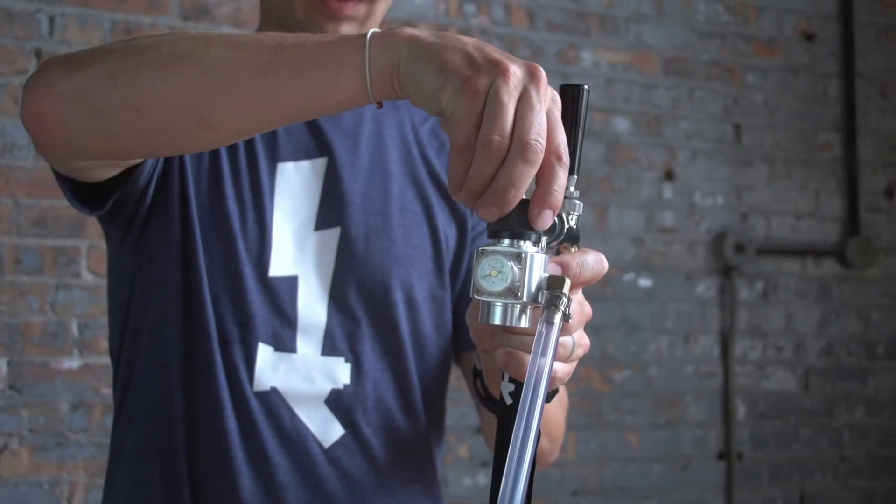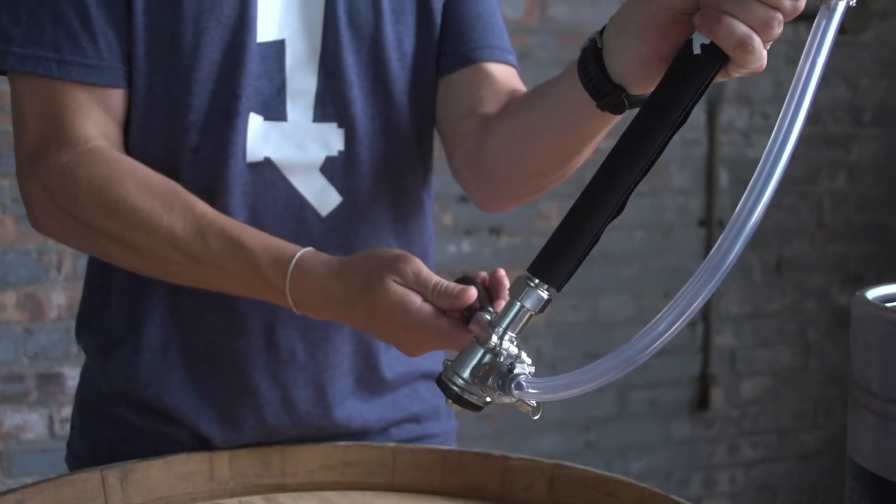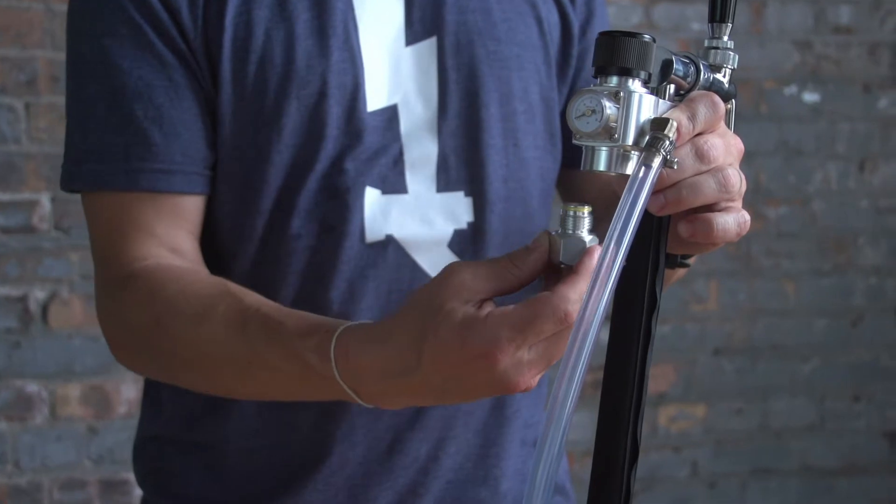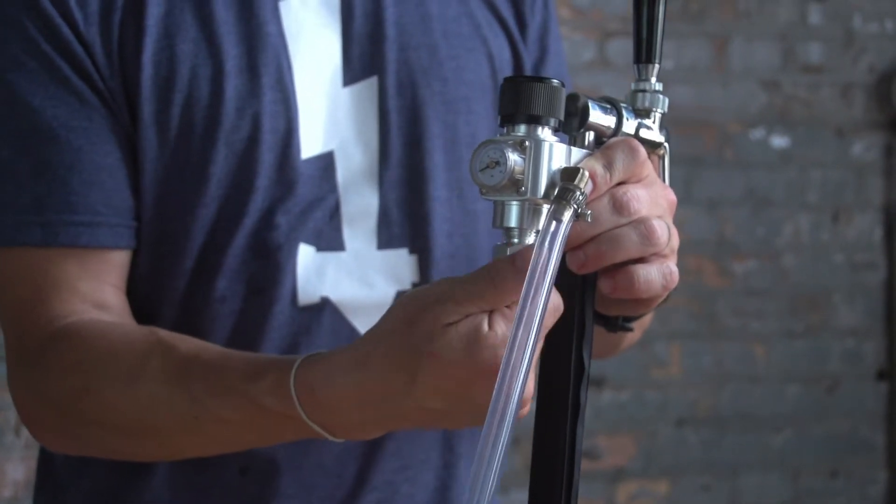With your QuickTap securely in hand, turn the regulator to the off position and disengage the coupler. Thread the adapter in as tight as you can with your thumb and forefinger.